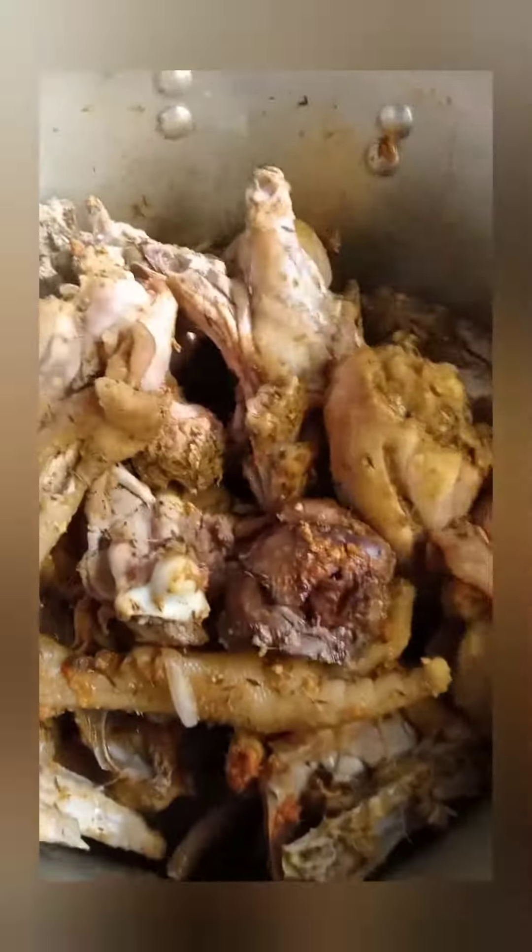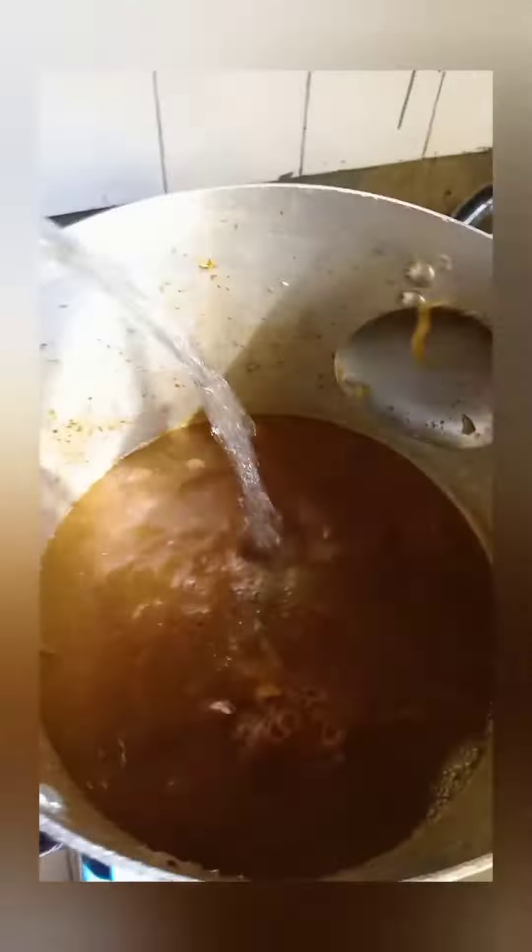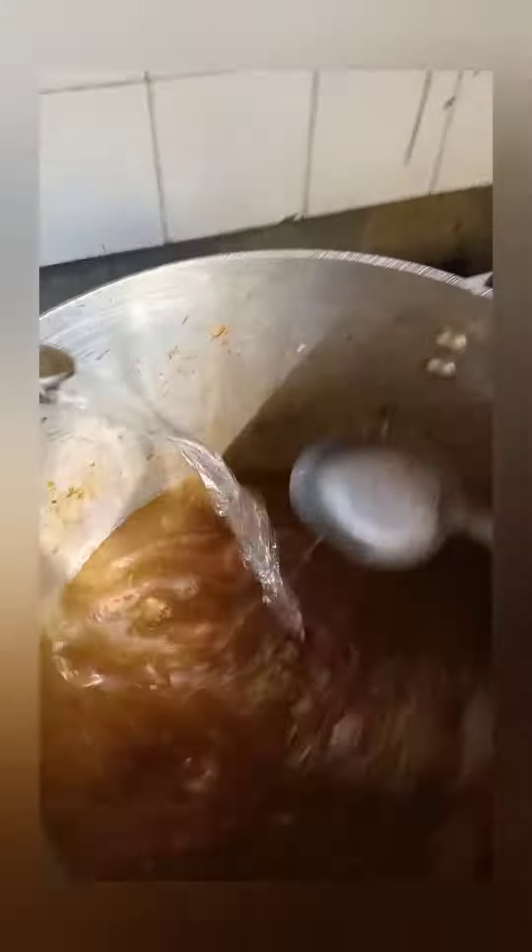Now the chicken is ready. I will remove it from the stock, then add water to the chicken stock. There I add in my turmeric powder, fried rice spice, blended pepper.